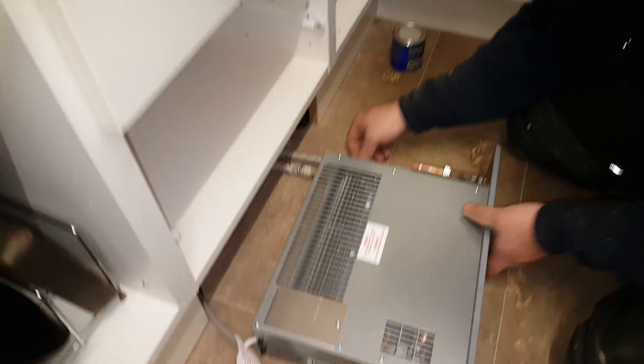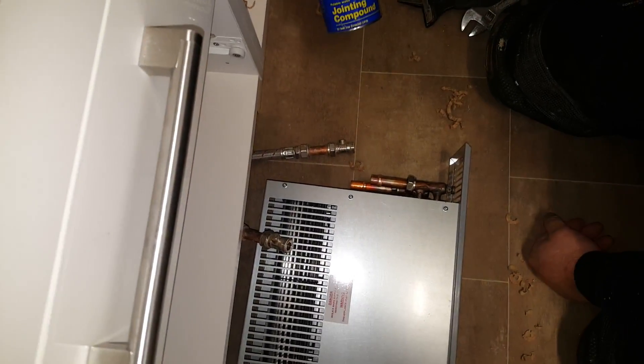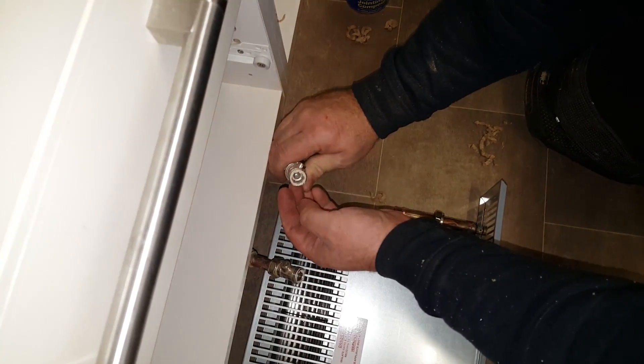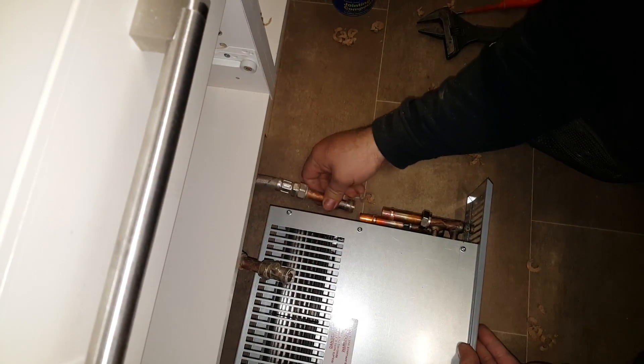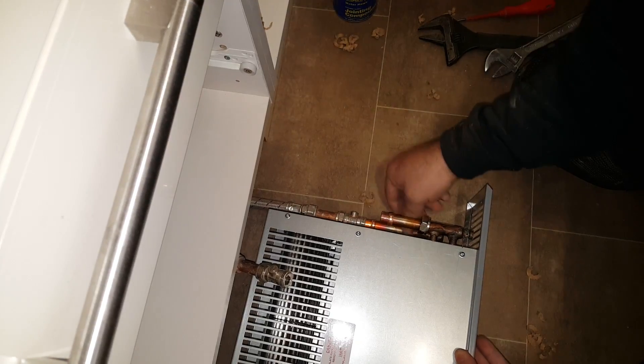Here we go, I'm just going to quickly hook these up. I've put some Furnox jointing compound on the inside edge — it's a service valve — and I'm just going to push that on there. Put the nut down.